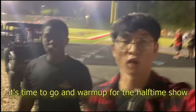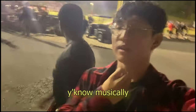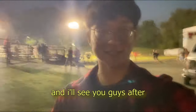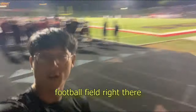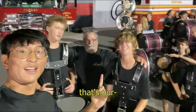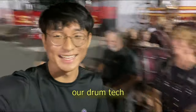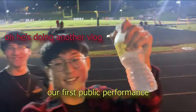There's eight minutes left in the second quarter, which means it's time to go warm up for the halftime show. We're going over to behind the stadium so we can warm up musically. I have to go take the main podium now so they can move it. We finished warm-ups for halftime — we're about to go on the field. The band's lining up, the football field's right there, and there's 48 seconds left on the clock. We're about to go on for halftime.